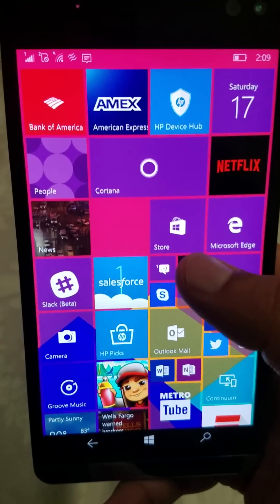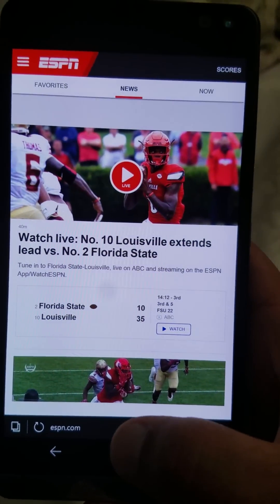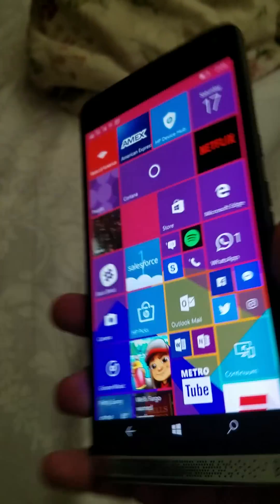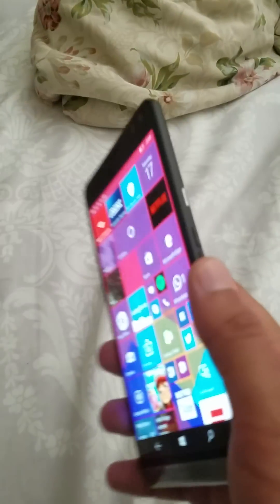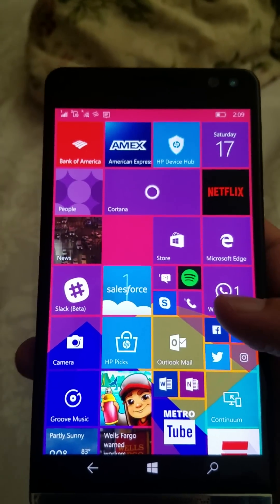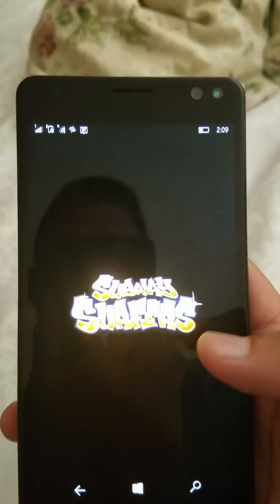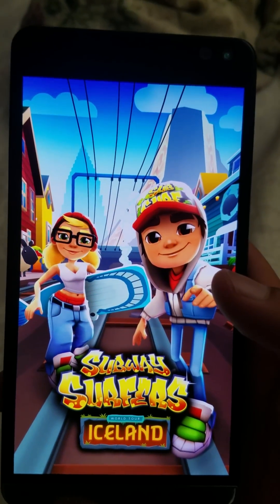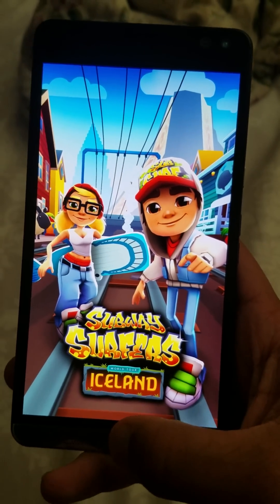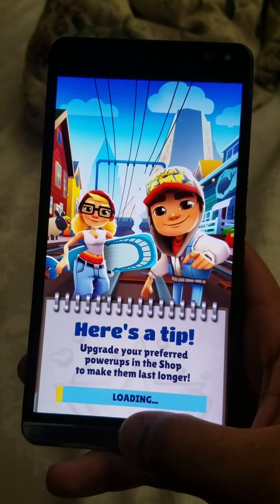This really sets the precedent for the Windows ecosystem, and it's really upon Microsoft now. This has 4 gigs of RAM and a Snapdragon 820 processor — fully loaded, fully decked out. This thing is blazing fast. This is the phone that could really save this ecosystem, followed by the Surface phone.